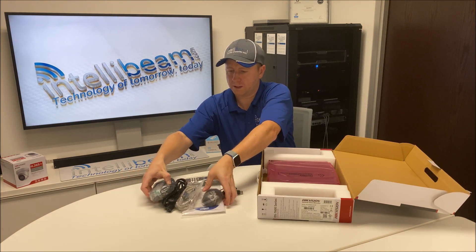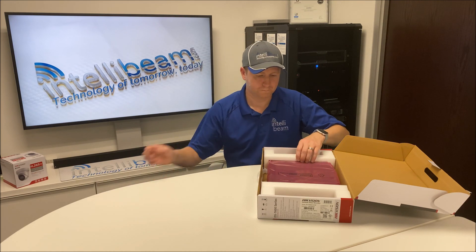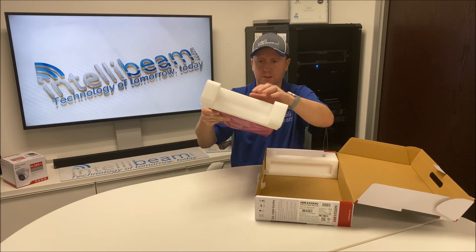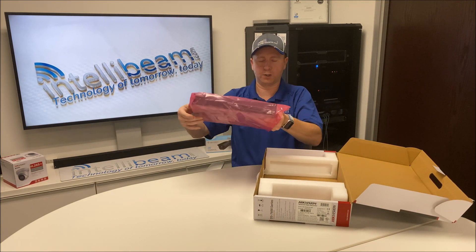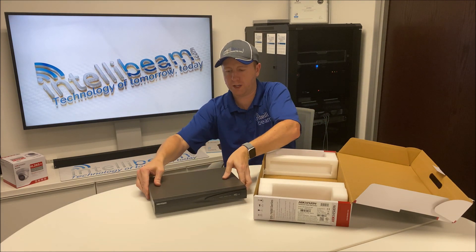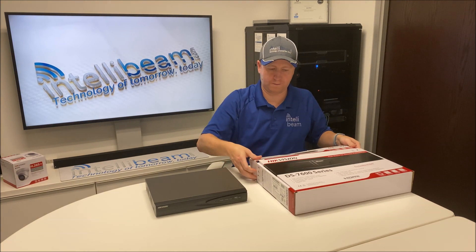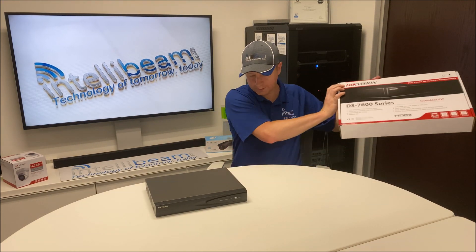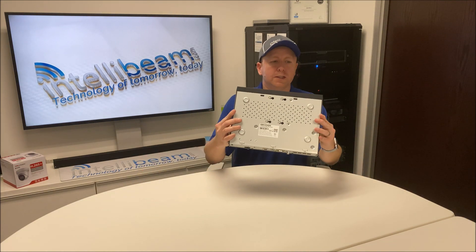Let's clear this out of the way real quick and show you the NVR itself. There's no piece of tape holding it shut, which is good because you'd rip it away. Here is the NVR itself.